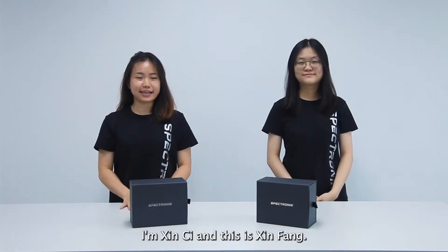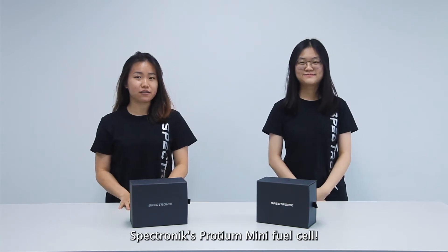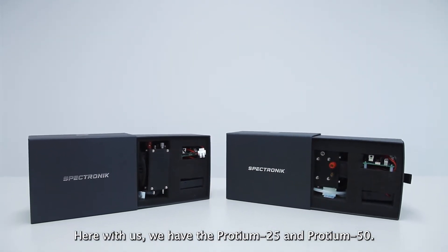Hello everyone, I'm Xing Chi and this is Xing Fa. Today we will be checking out the Spectronic Protein Mini Fuel Cell. Here with us, we have Protein 25 and Protein 50.